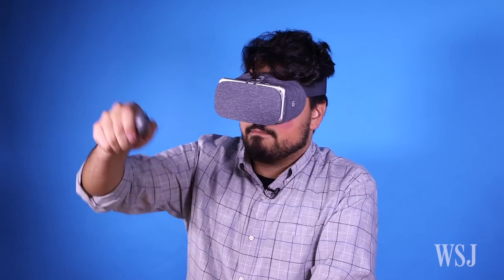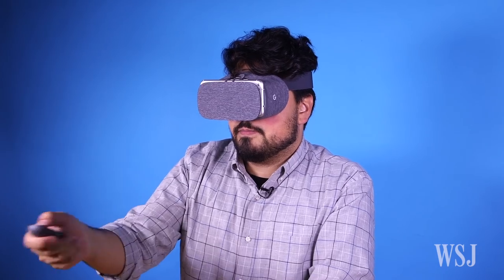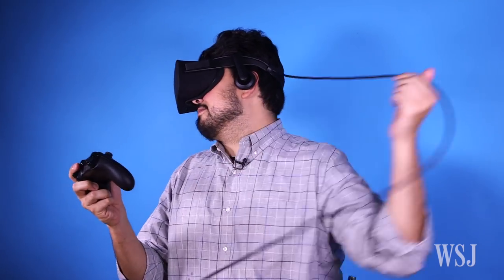Sure, the controls and the immersiveness on more expensive and sophisticated PC and console VR systems are better, but the phone-powered Daydream View costs only 80 bucks, and you don't have a funny cable sticking out the back of your head.